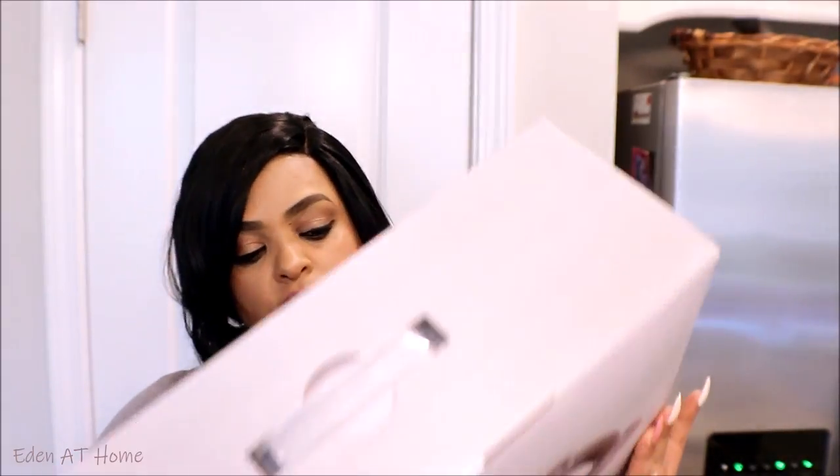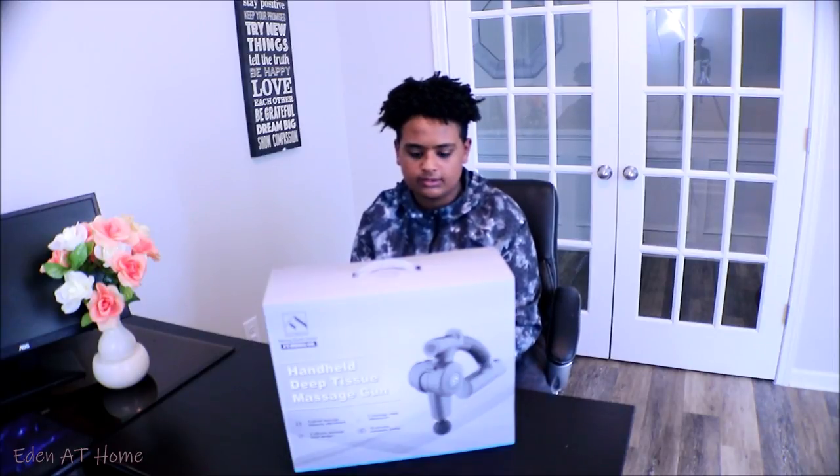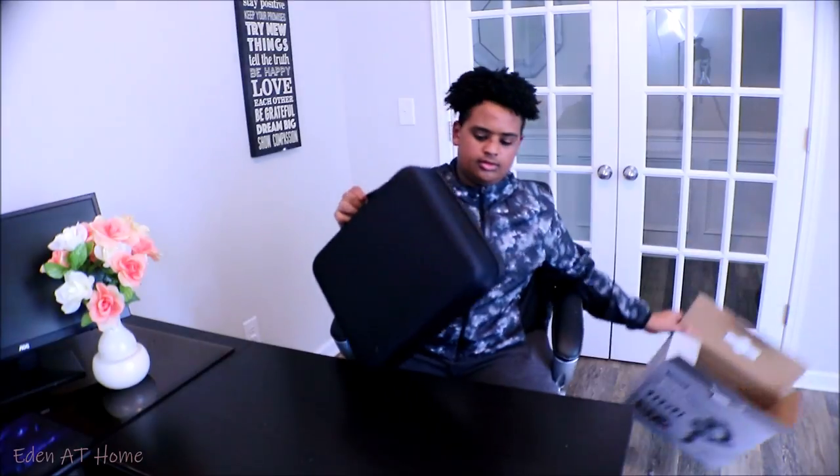Today's video is sponsored by Fitindex. Fitindex is a handheld deep tissue massage gun that helps you massage your muscles. I see a lot of athletes using this for joint pain — like your shoulders or your knees. Let's see what's in the box. We've got a nice carry case with the Fitindex logo.